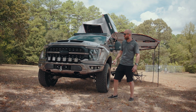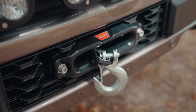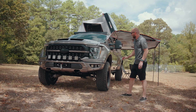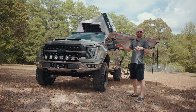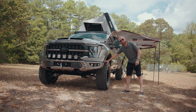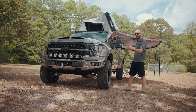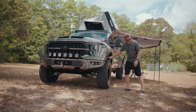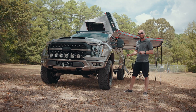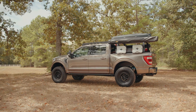You'll also see a Warn 10,000 pound winch peeking through the factory bumper, and we powder coated a factory Raptor skid plate. You may notice this truck is sitting really tall, and that's for a couple of reasons: we have 37 inch BFG tires — we went with a load range D on this build given the added weight — and we used Eibach springs to get it a little taller to deal with the 37s. The customer picked the wheels and tires, and we think he did an awesome job. The stance on this is just incredible.